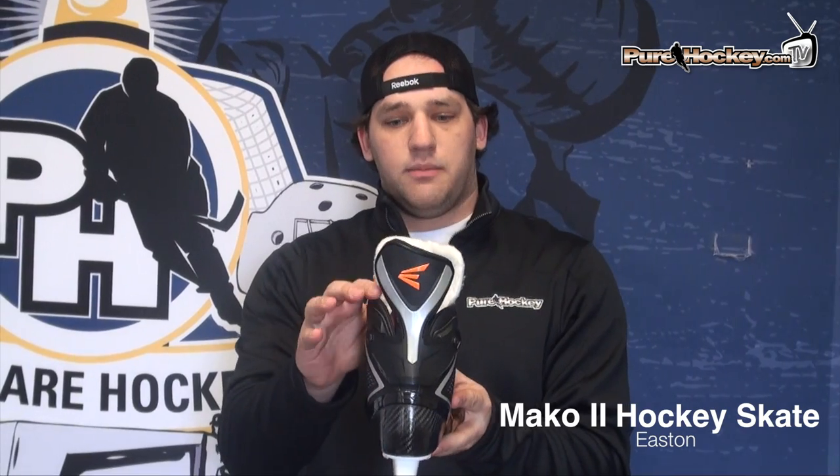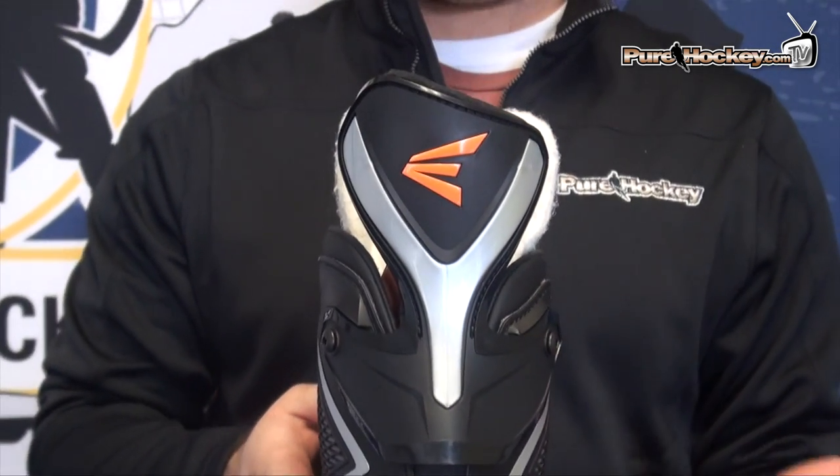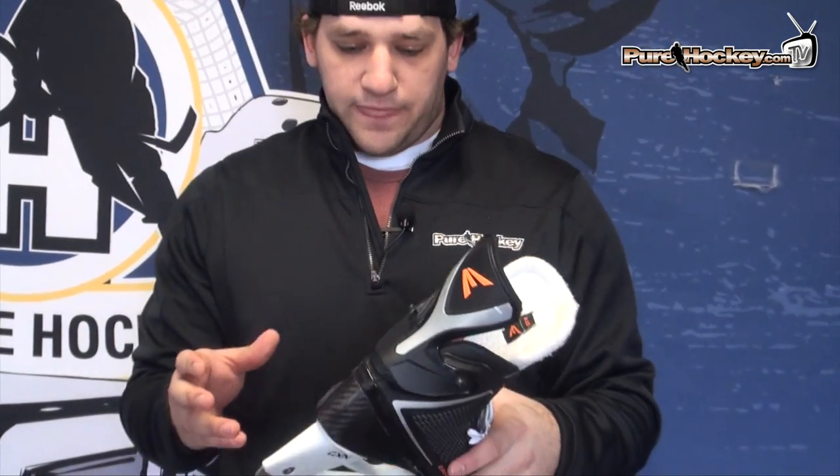Just like the original Mako, the Mako 2 is designed around what Easton calls the physics of speed — basically taking the mechanics of a proper stride and building a skate designed to do that. Proper downforce where you're pushing out and generating all the power you can. What they call push direction is this asymmetrical design on the top of the quarters of the boot, which is going to help you in turns, pushing off, stops and starts, and really align yourself so you can get that proper stop, start, turn, and push. And then tempo — by allowing you to properly push and flex the skate and push all the way out, it's going to help you create a proper stride and generate more power.